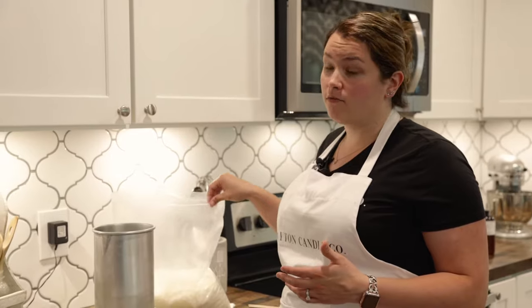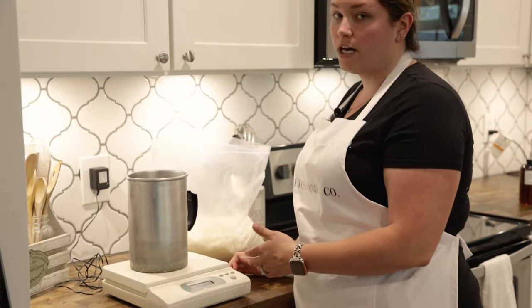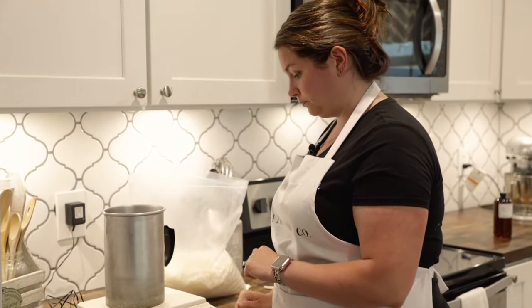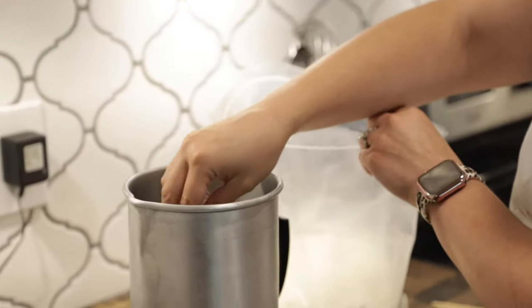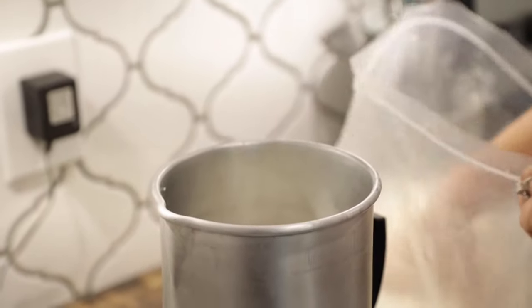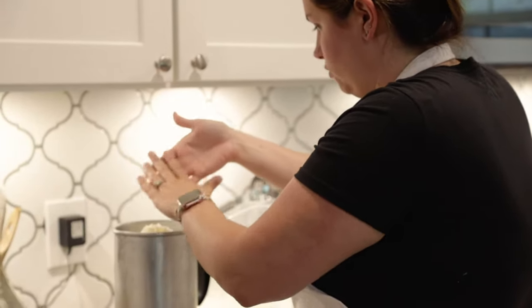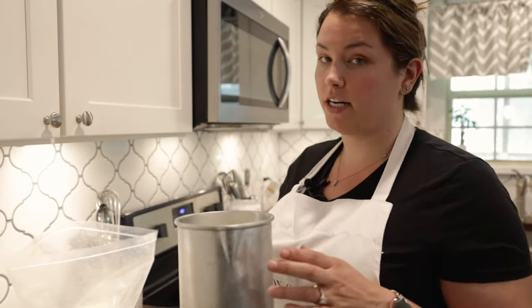Now that you know what you need, let's get started. The first step is to measure out two pounds of wax in our pitcher. I always put the pitcher on the scale before I turn it on — you could use the tare button, but the most important thing is that when the pitcher is on the scale it reads zero. Now we're ready to put the wax in. I try to get as close to the pitcher as possible so it doesn't fall out. The wax may stick to your hand and that's okay — it'll come off. Now we have about two pounds and we are ready to put it on the stove.